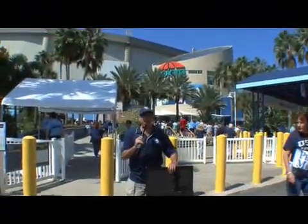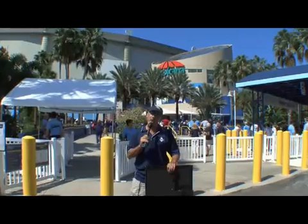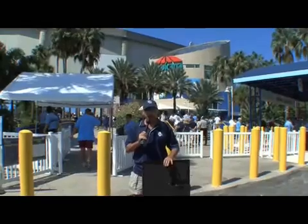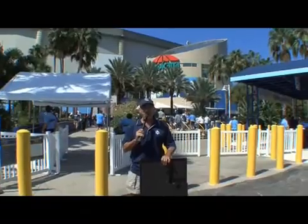Hi, it's Kip Kay from Make Magazine, and I'm standing outside of Tropicana Field here in St. Petersburg, Florida, getting ready to go inside and watch Game 1 of the Major League Baseball American League Division Series. I'm also going to be showing off the world's first LED fan sign. Let's make it on today's weekend project.